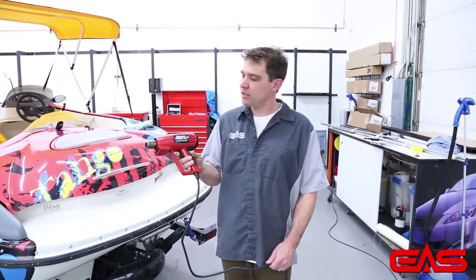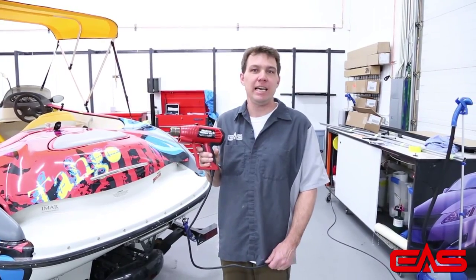Hi there, I'm Tony with EAS. I'm here to talk about the new Master Appliance ProHeat STC heat gun.